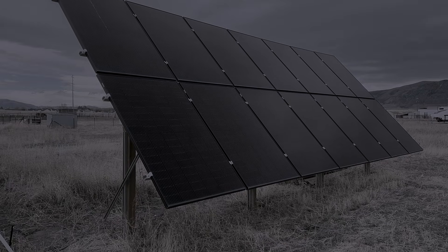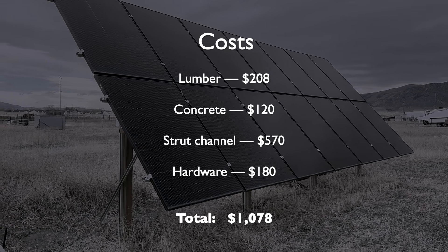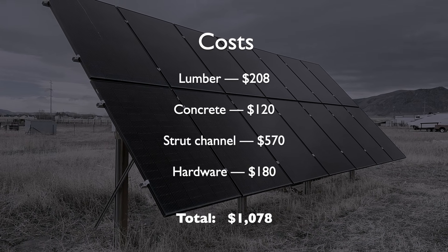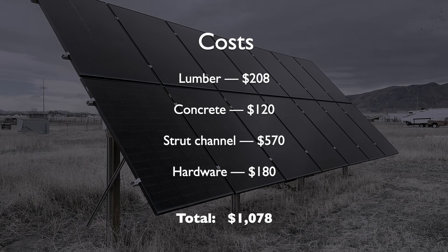Let's jump into the costs: lumber $208, concrete $120, strut channel $570, hardware $180, for a total of $1,078 — which I think is pretty hard to beat for the size.